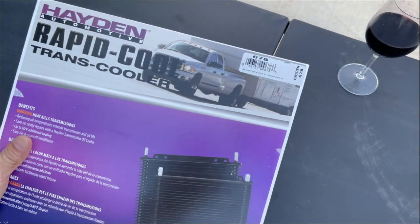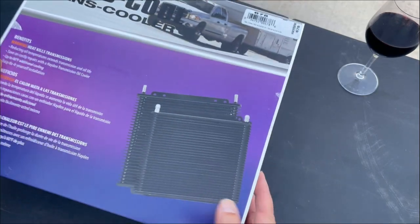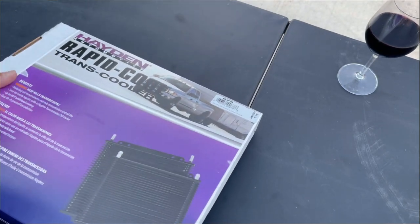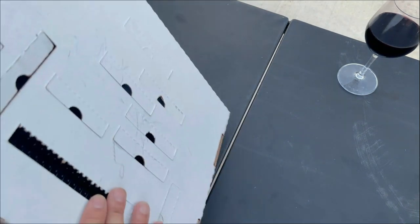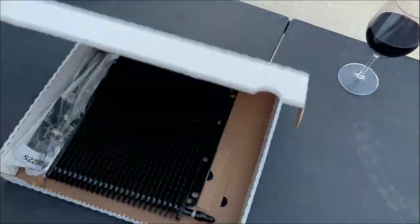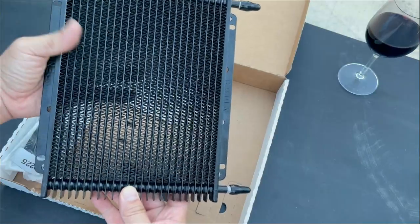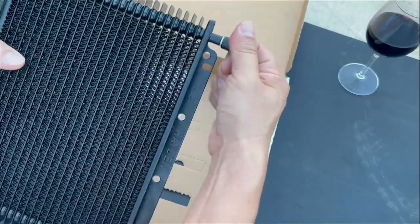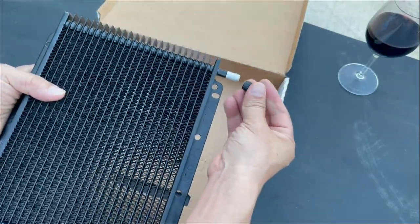So here's the box, guys — Hayden Rapid Cooler, model number 678. I'm going to go ahead and open it up. Here's the transmission cooler; it's about 11 inches in height. You've got two nipples here — one is going to be an inlet, one is going to be an outlet. Does it matter which is which? No, it doesn't matter — it's interchangeable. So the best way to do this is to find out how we're going to locate this in the front of our vehicle so we can efficiently route our lines.